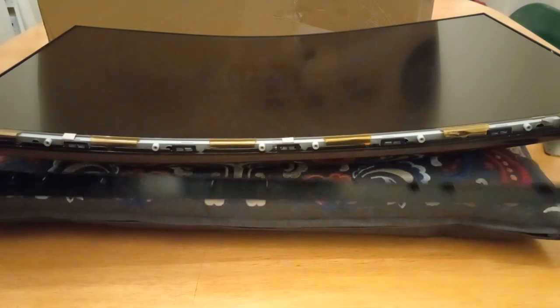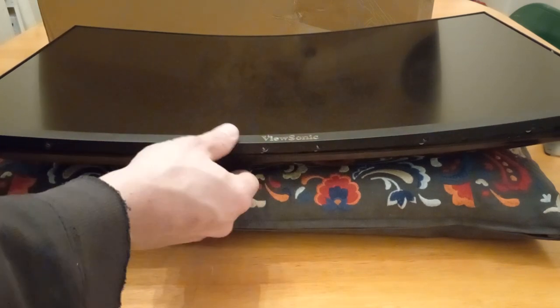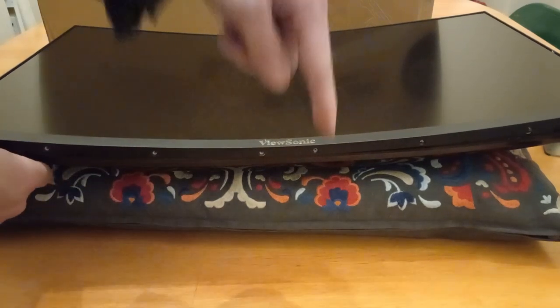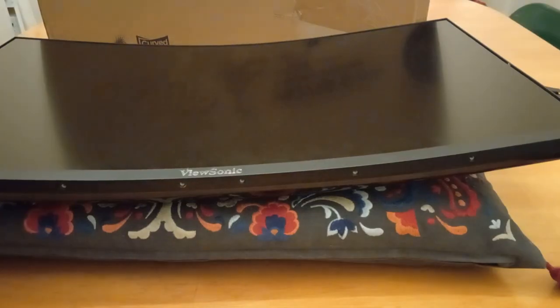Now to replace the little strip, just put it in place and push it down into the panel. Once it snaps on, there's one screw over there and another over there. Now you're all set — mount the monitor on your VESA-compatible stand and have fun.